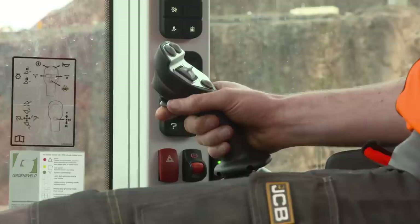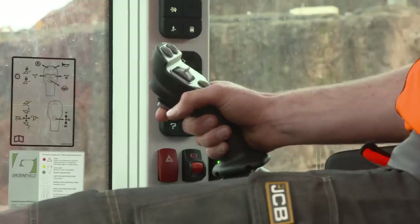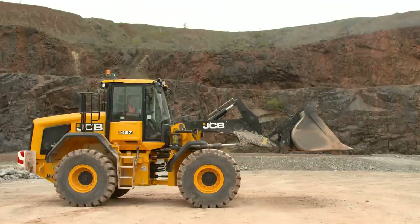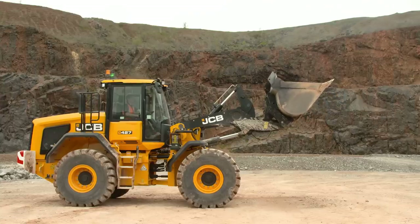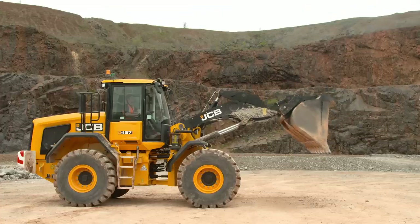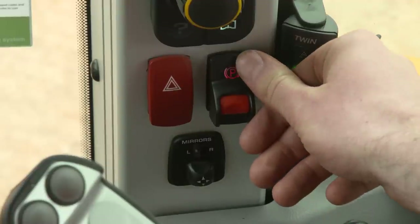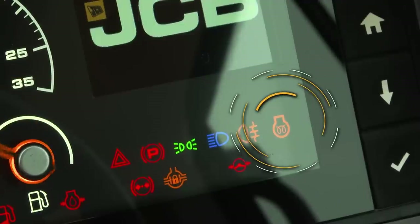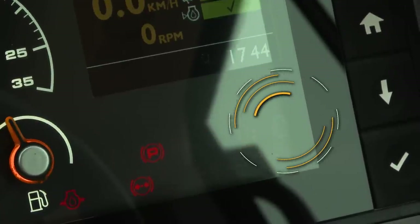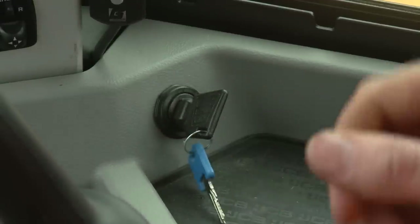The loader arms are controlled by the joystick: pull back to lift, push forward to lower, move left to crowd and right to dump. To start the machine, ensure the battery isolator is inserted, the park brake is on and the machine is in neutral. Turn the key to the ignition position. When the preheat lamp goes off, turn the ignition key fully clockwise to start the engine. Release the starter key as soon as the engine starts.